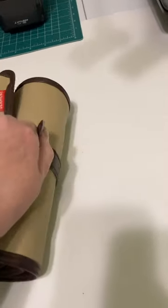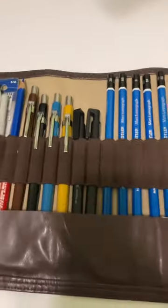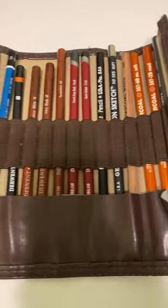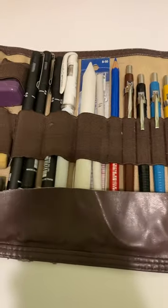Here we go, let's open it up. So here we go, this is what I have. If you're an artist or if you draw, drop me a message down below and follow me on my journey and I'll follow you on your journey. Thank you. Please like and subscribe. This is Junie.